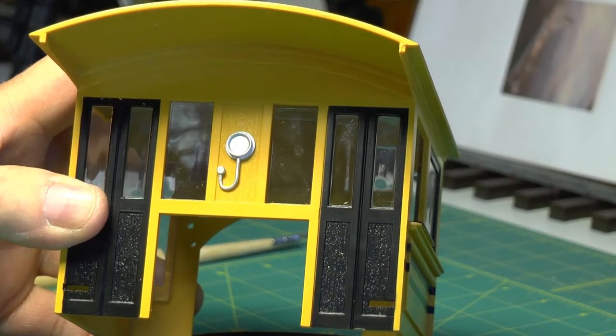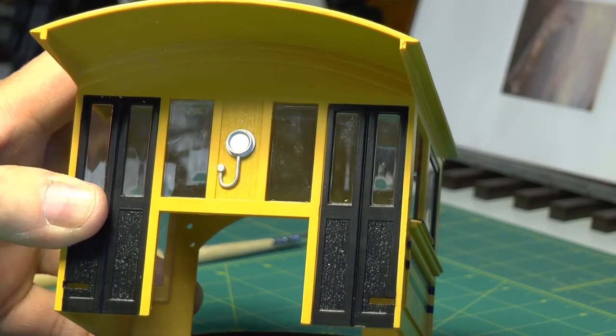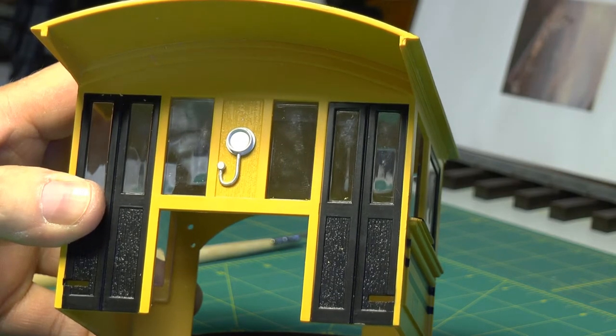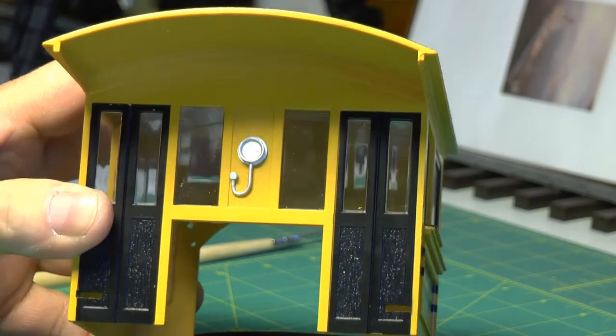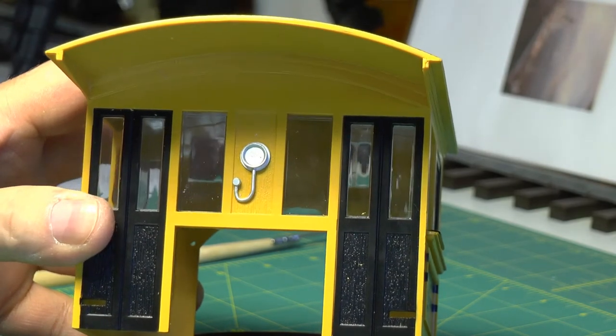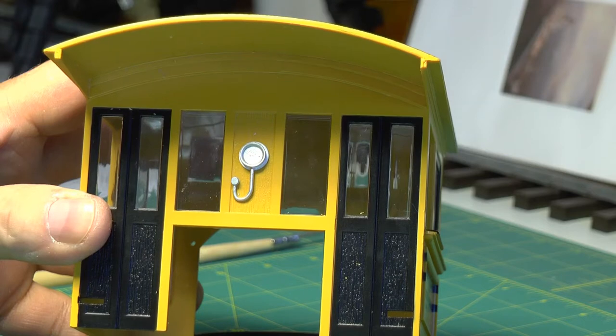Welcome back to Life After Work, I'm Solomon. It's Easter day and I'm kicked back, getting ready to smoke some ribs, and I thought I'd put my first piece of detailing onto this cab.